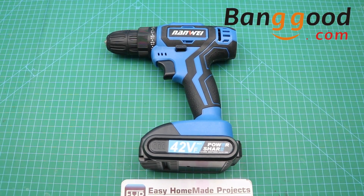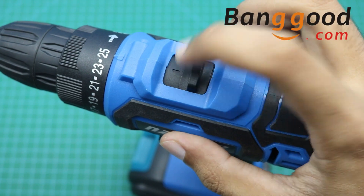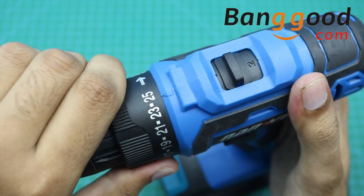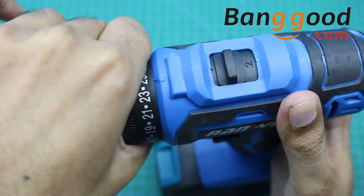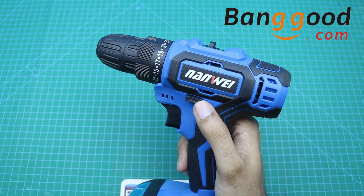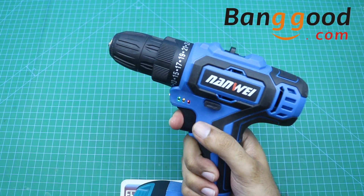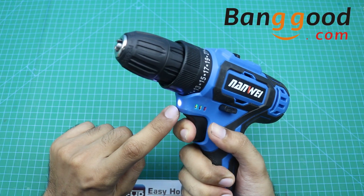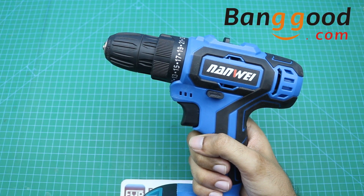Here I would like to say thank you to Banggood.com for sending me this beautiful rechargeable drill machine. It came with 2 speed settings and 25 torque settings, a 5-cell rechargeable battery for long backup time, a button to change the direction of rotation, LEDs for battery charging indication, and a bright LED to work in dark conditions. It has really smooth and stepless speed regulation.